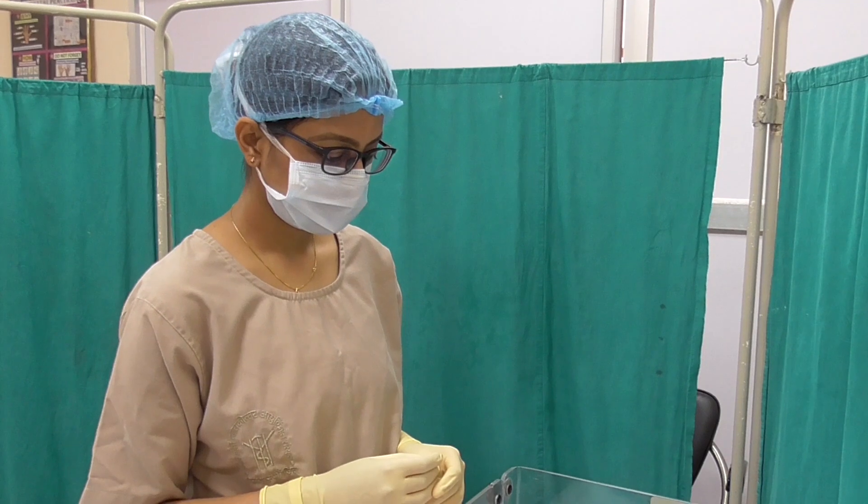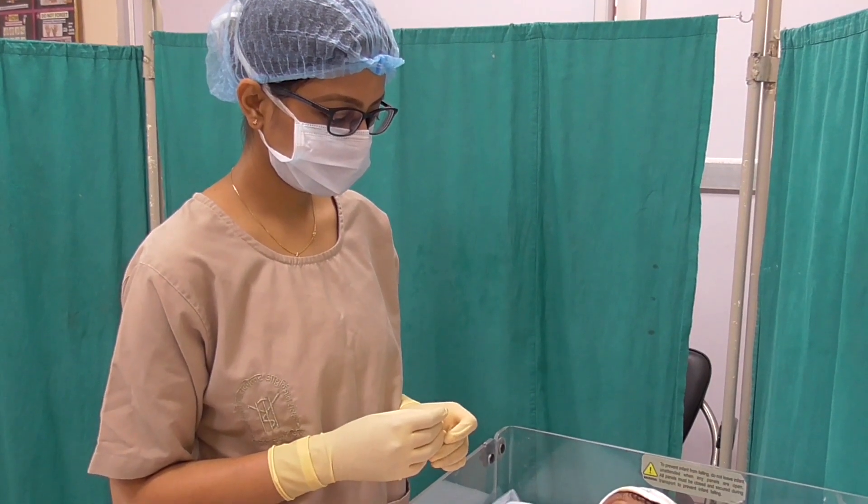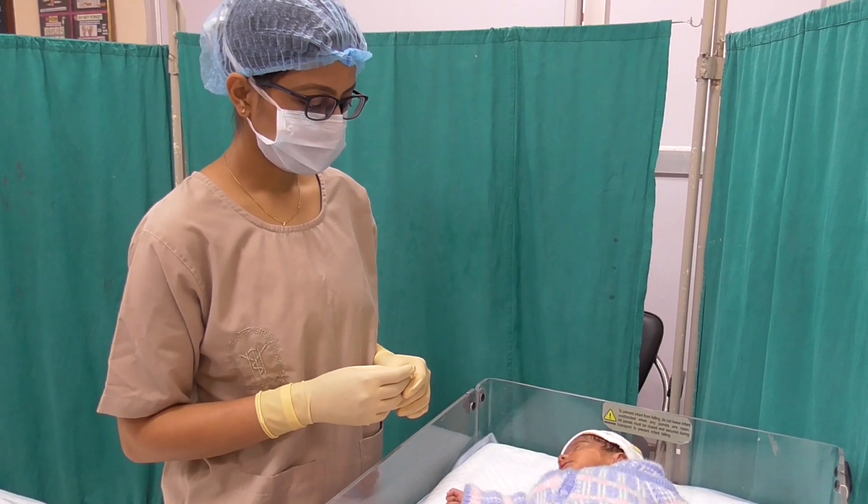Today we shall demonstrate the process of paladai feeding. This mode of feeding serves as an intermediary step between gavage and breastfeeding.